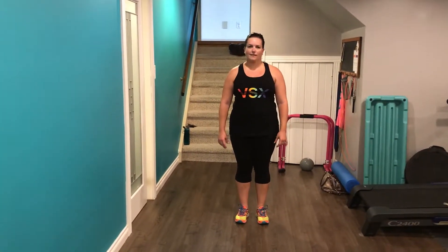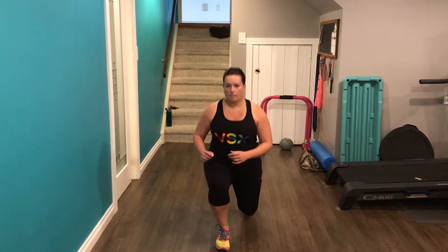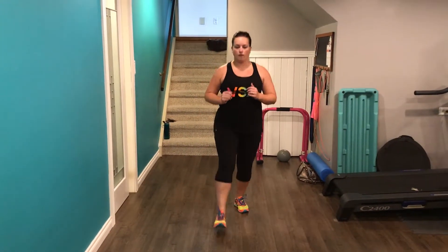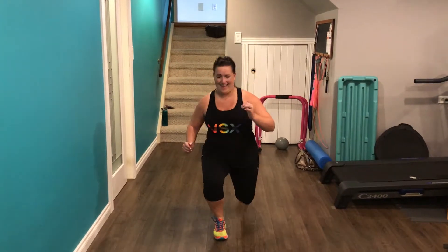We are going to demo August workout number three with Laura here. She's gonna show us first — you've got 25 pendulum lunges. So you're gonna lunge forward and then immediately go back into a back lunge using the same leg, then back forward and back. You'll do 25 of these on each leg. You'll notice she is leaning slightly forward over the front leg.